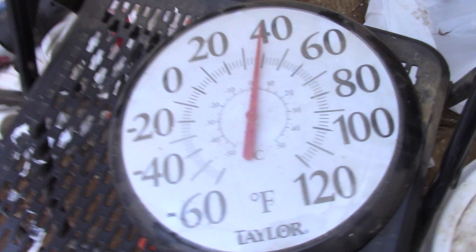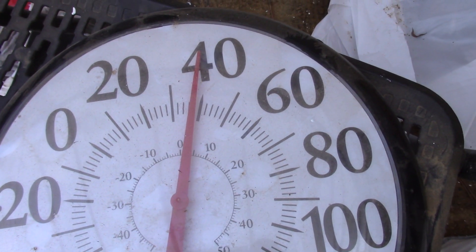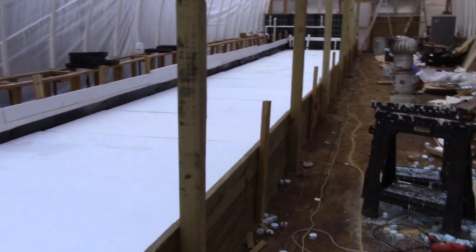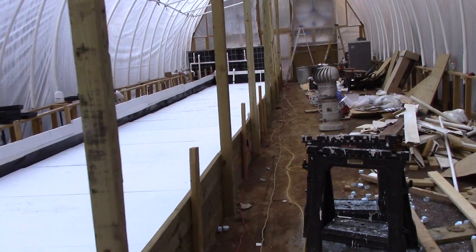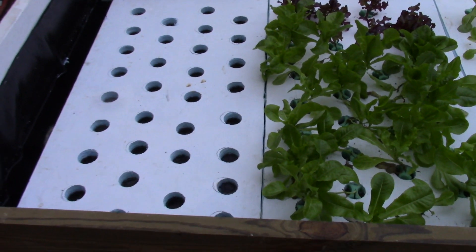The good news is even though it got down really cold last night, and it's now about up to freezing outside, the temperature in here is about 38 degrees, which is good. One of the things I probably owe that to is the thermal mass of all the water — there's about 5,000 gallons of water in my system here.